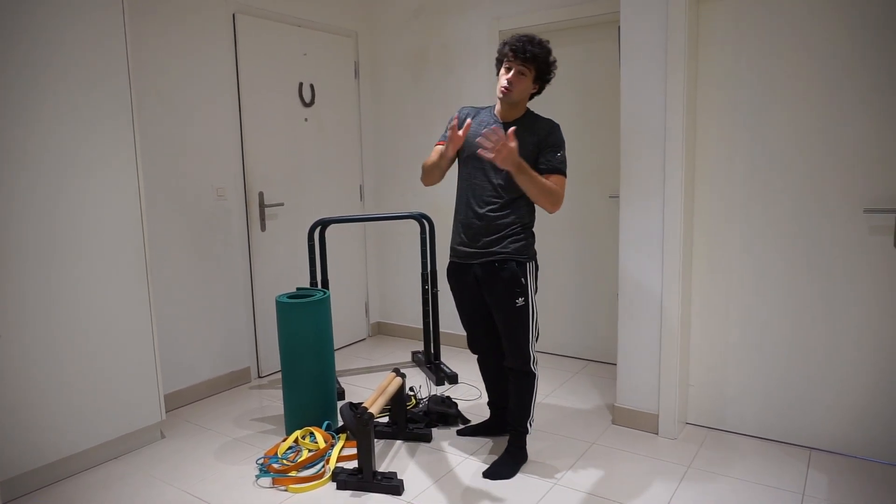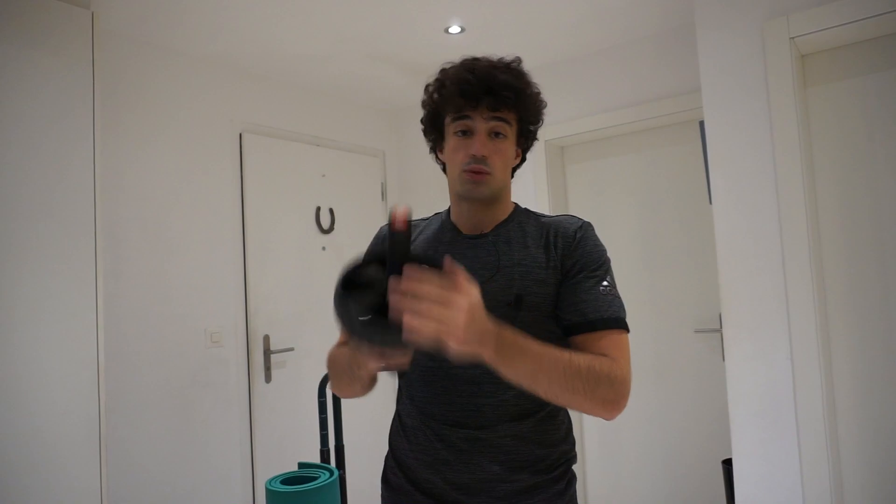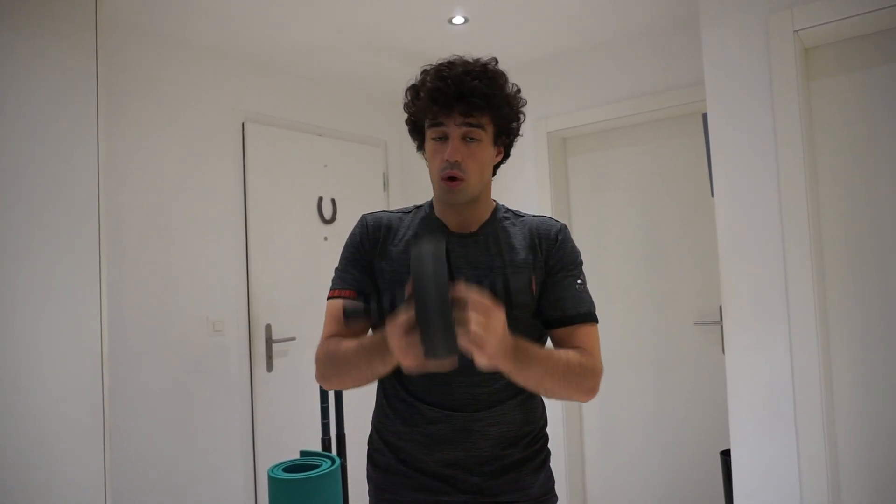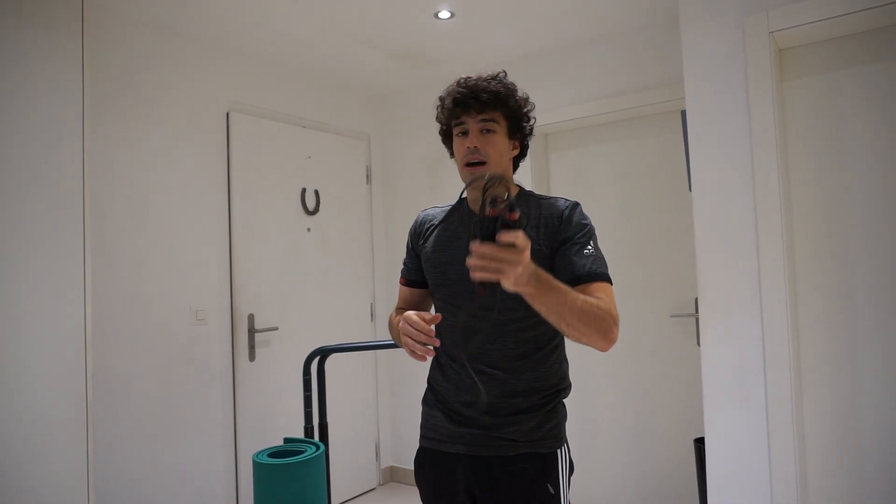The ab wheel — yes, it is great for building a strong core, but it's only for the abs and you can get a strong core without it. But if you still want one, why not?